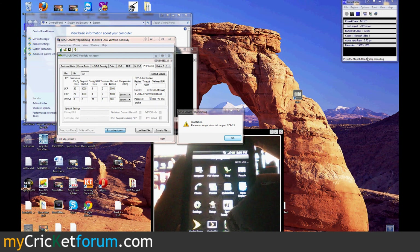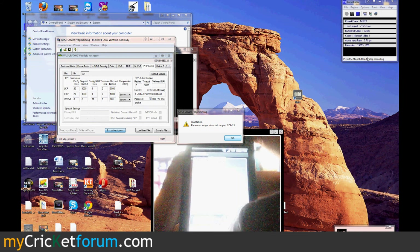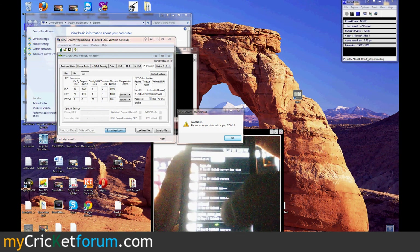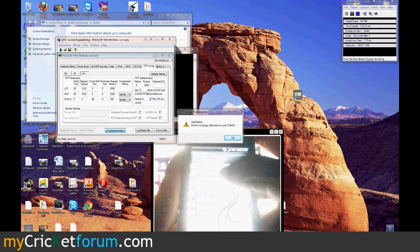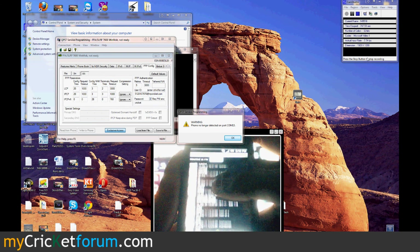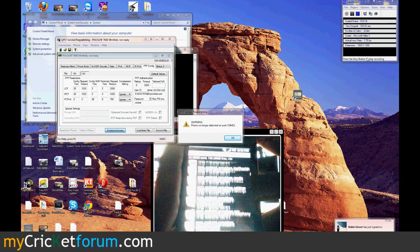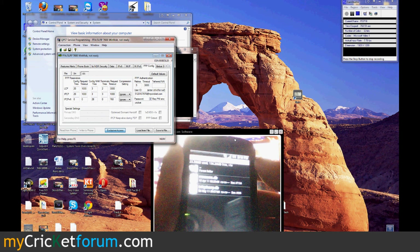We'll go to Root Explorer. This is the first time it's run, so it has to be run twice to work properly. We're going to mount everything read-writable. Go to our SD card. We'll take the telephony database and copy it. You can backup all of this if you want, but I've done this a few times so I'm not worried. Go to data, data, com.android.providers.telephony, databases, and paste it here.